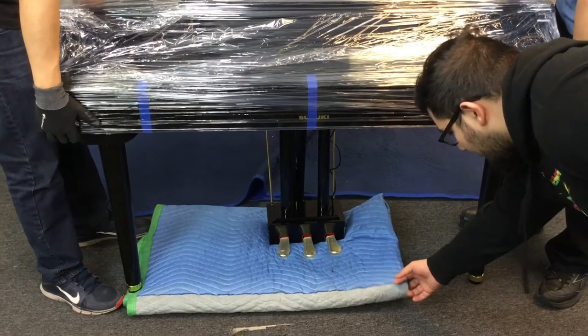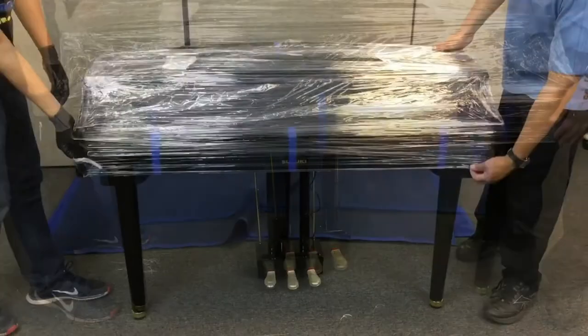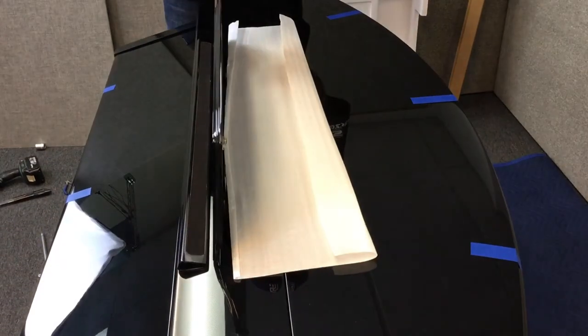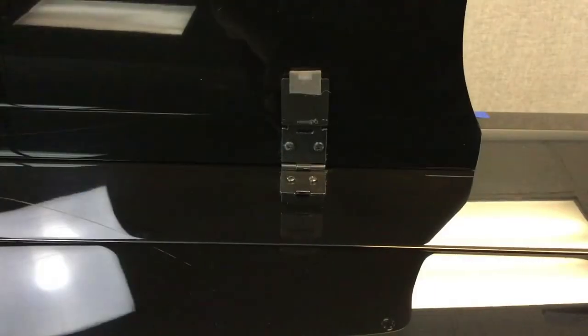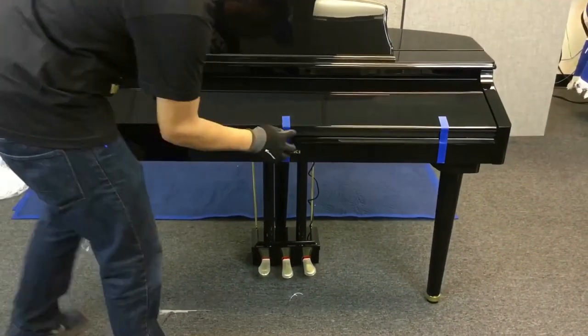Make sure to check each nut and tighten as needed. Now remove the blanket or pillow. Carefully remove the plastic covering from the piano. Now remove the tape from the music rack and lift the music rack up. Push down the metal tabs on either side of the music rack to lock it in place, then carefully remove the remaining tape.